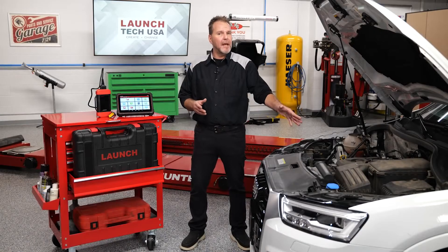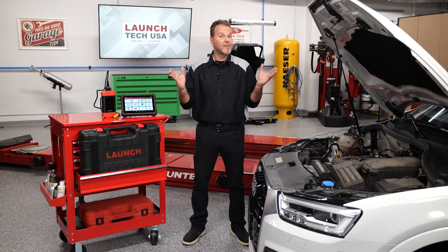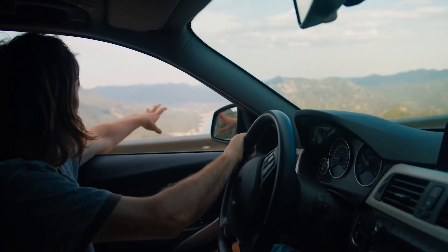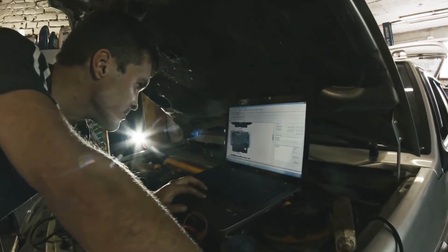The vehicles of today that we depend on for transportation for ourselves and our family are wired with sensors, technology and numerous modules that enable us to have an efficient, safe and luxurious driving experience. This is what we have come to expect in the age of luxury and technology. That leads to some important questions — is your shop equipped to service, repair and diagnose the vehicles of today?